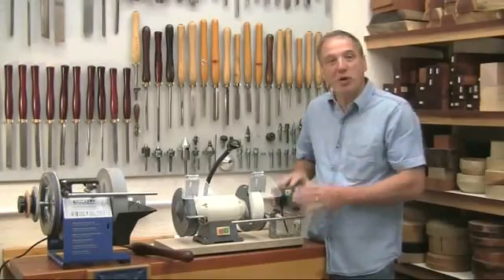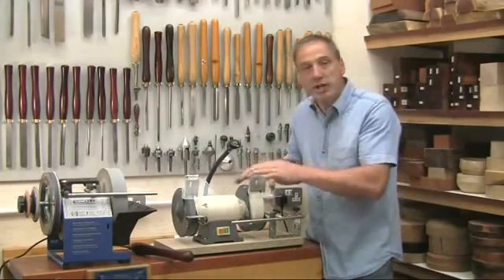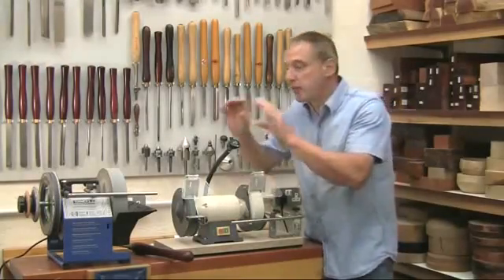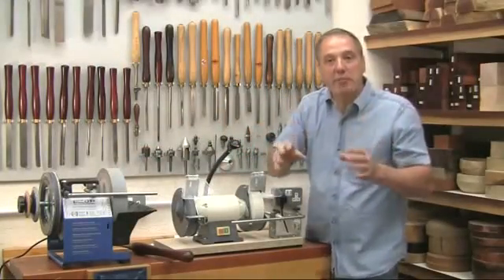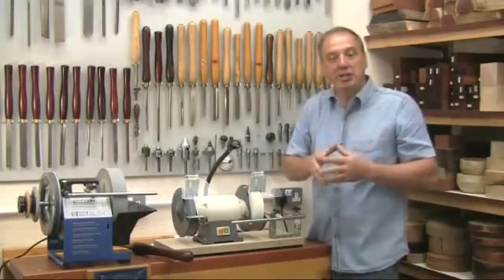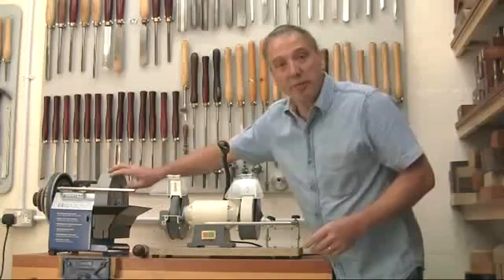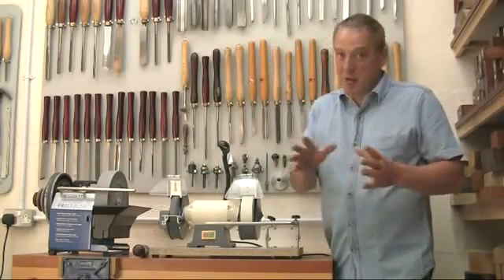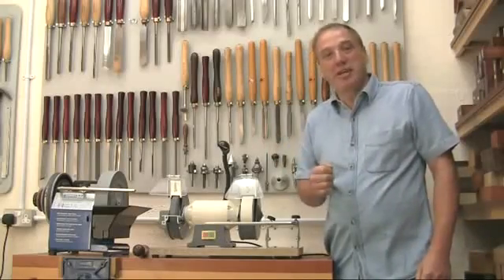So that's the BGM-100. It allows you to move from quick reshaping on the dry grinder to fine sharpening on the Tormek, but reproduce exactly the same edge angle every time without having to change any jig settings. Perfect grinding and sharpening just became a whole lot easier. I'm Alan Holtham. Until next time, bye bye for now.